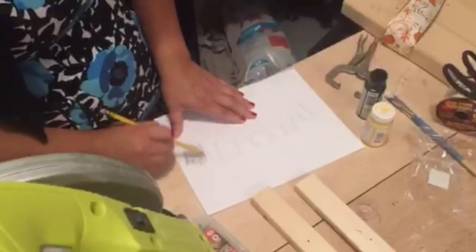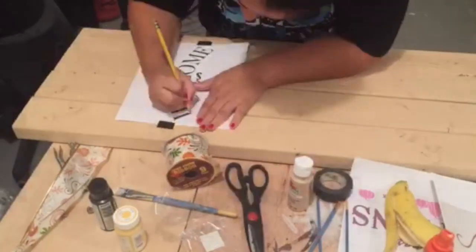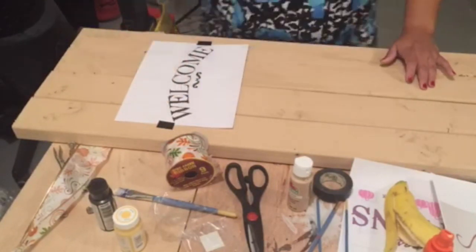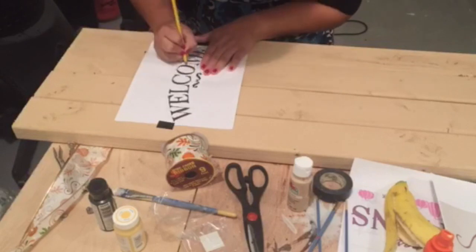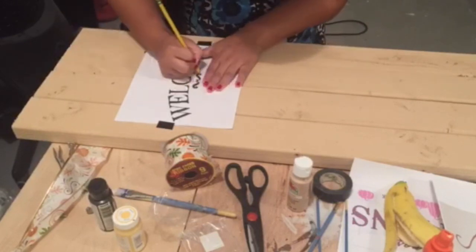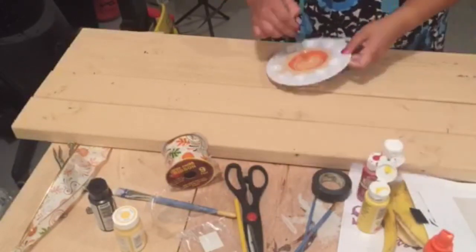I don't have good freehand writing, so what I did is I downloaded this welcome word from Google — I'm going to link in the description below where you can find it. You are ready to go over with your pencil; you just have to apply a little bit of pressure so it will show the marks underneath. When this is done you can remove your paper and you can start painting.